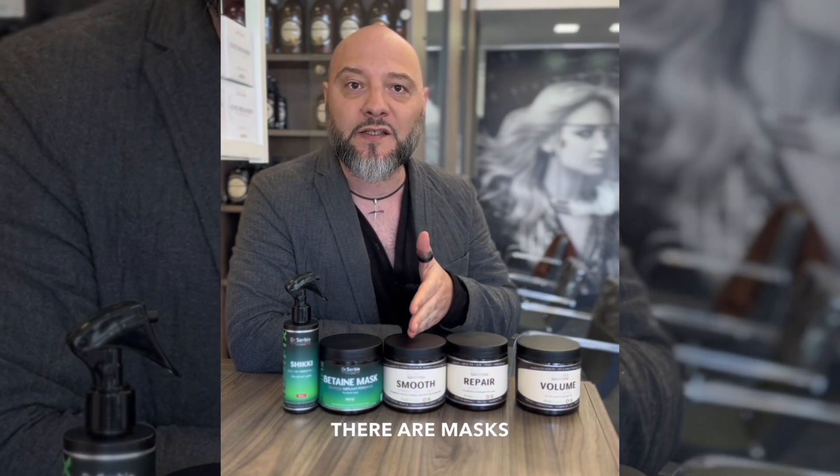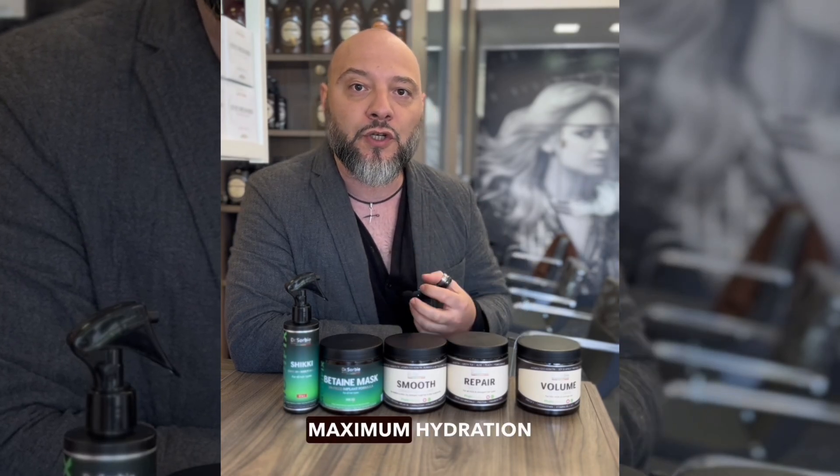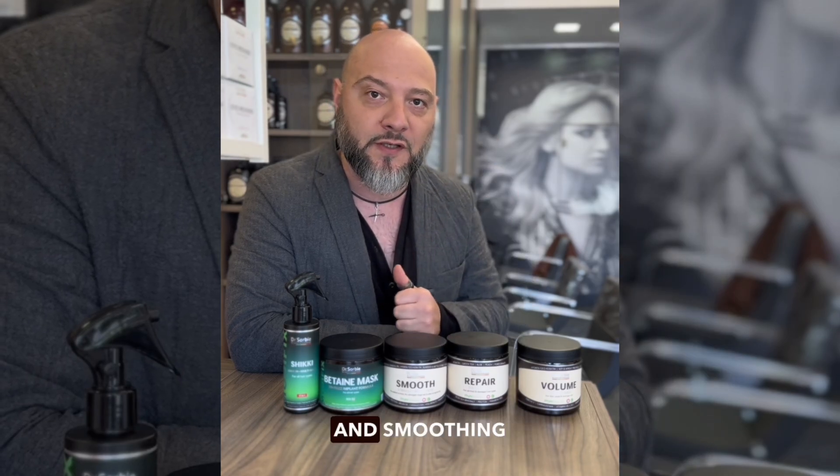There are masks specifically designed for porous, dry, very damaged hair that needs maximum hydration. Such a mask will be very good at smoothing porosity and smoothing the hair.